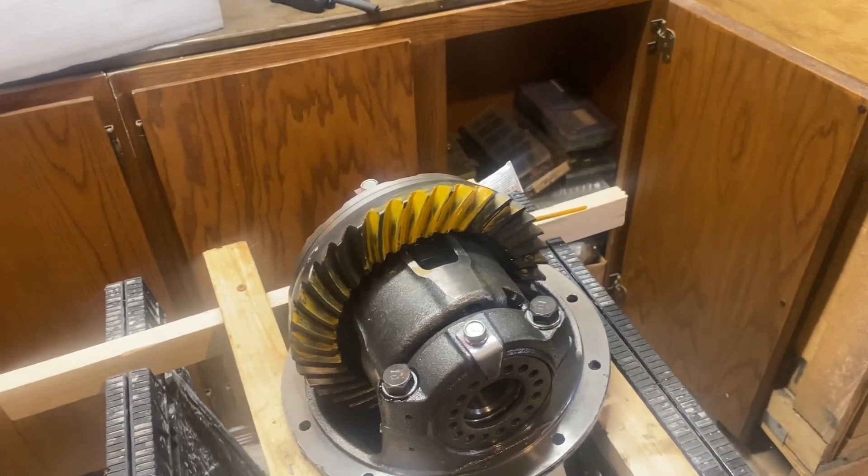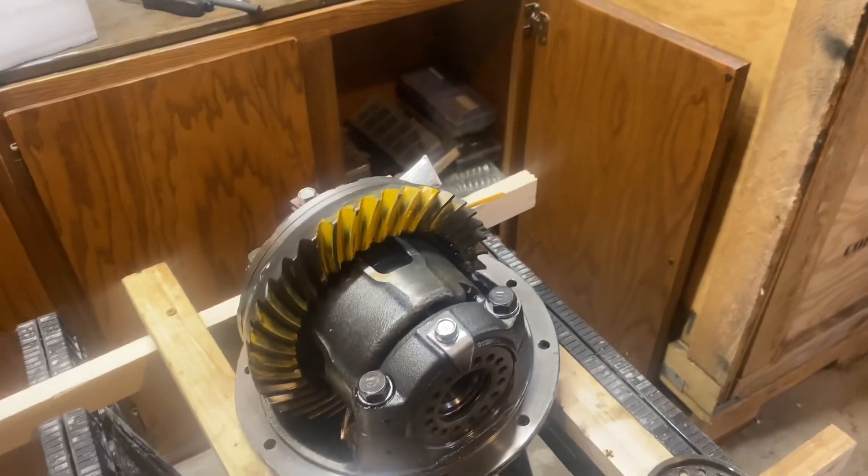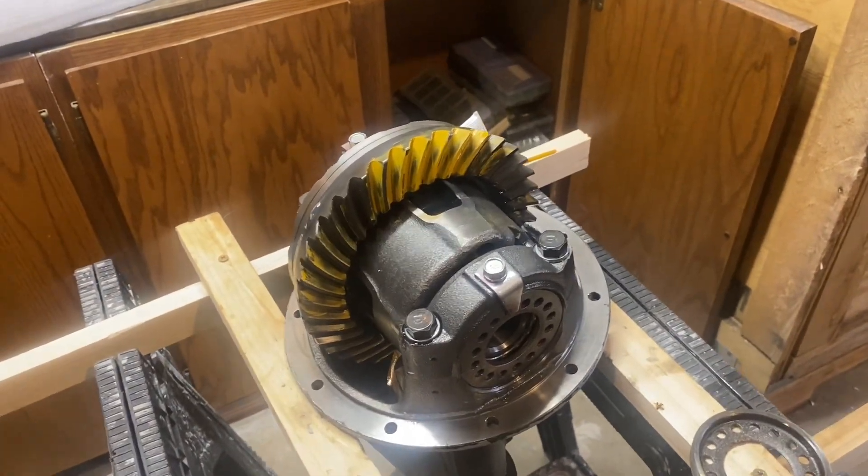Like I mentioned earlier, the front diffs are harder because you have to shim them instead of just adjusting a threaded collar, but that's about it.